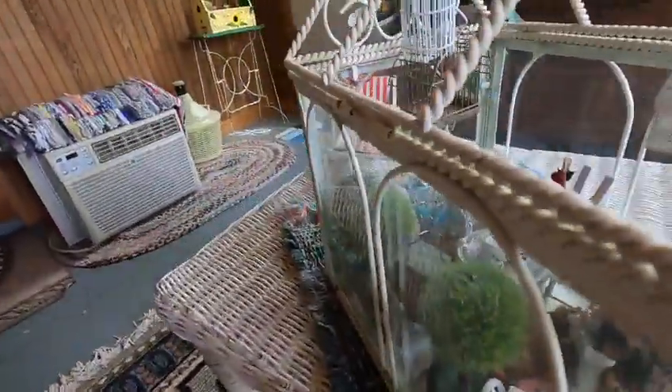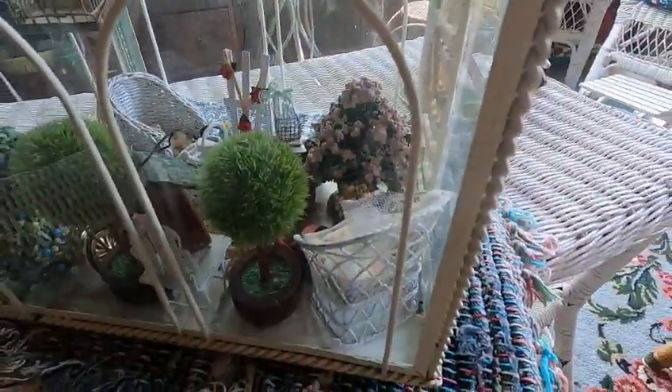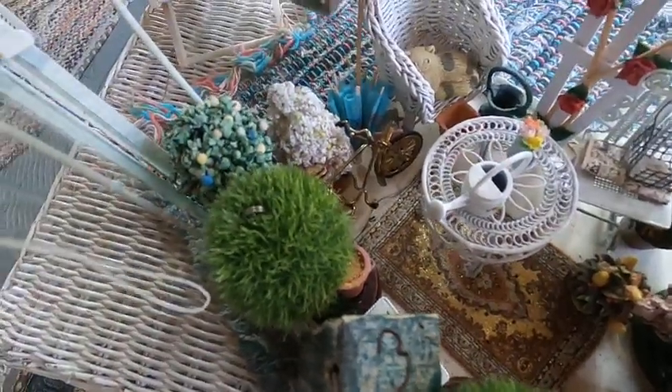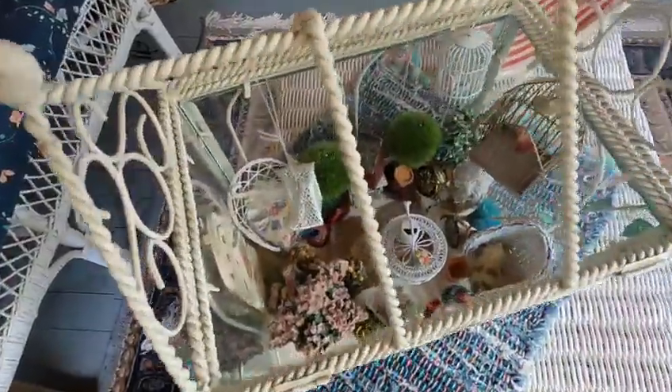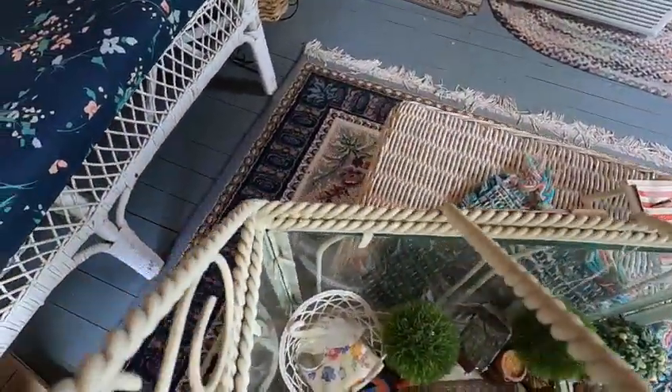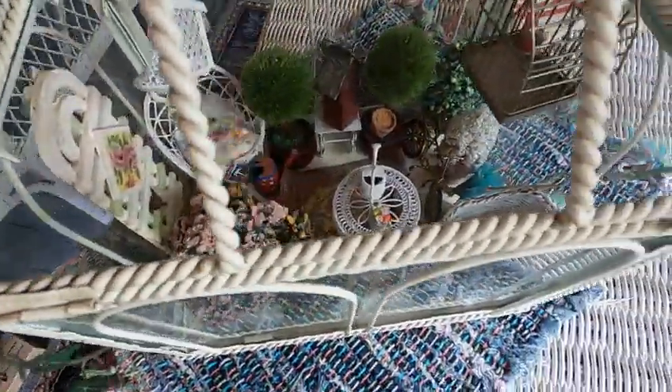I'm trying to turn it so you can see a little better. There's a tapestry rug on the floor, some flowering bushes and flowers. This is a nice thing to set in my sunroom or sun porch, also with my wicker furniture.